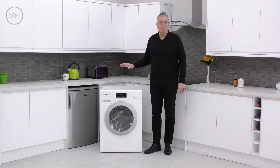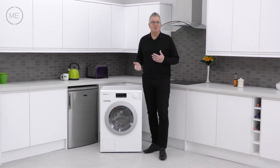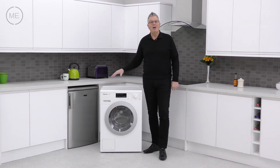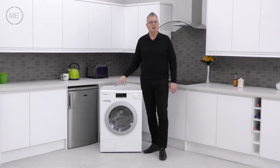Miele have been making household appliances for over a hundred years now, and the family-run business's motto of Immer Besser — or Forever Better — means that their products are always improving year on year, so you're looking at manufacturing excellence when you see their products.